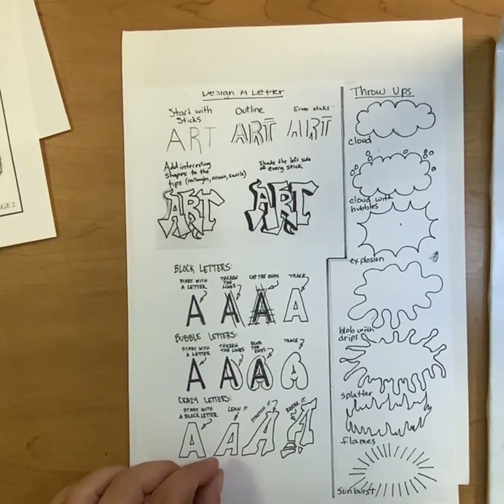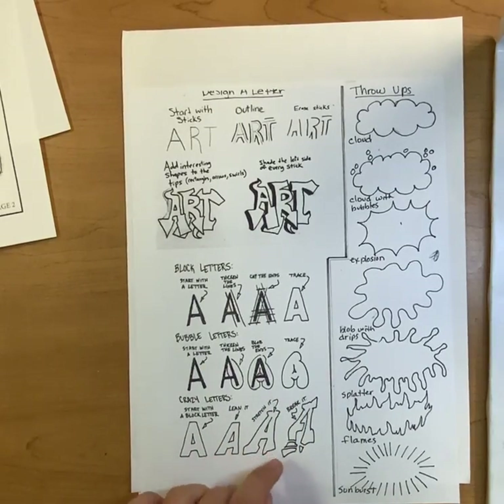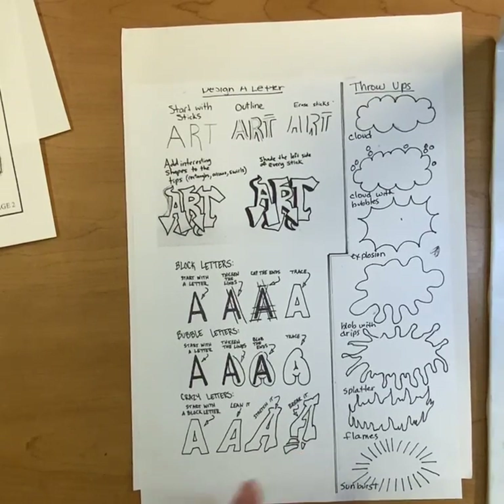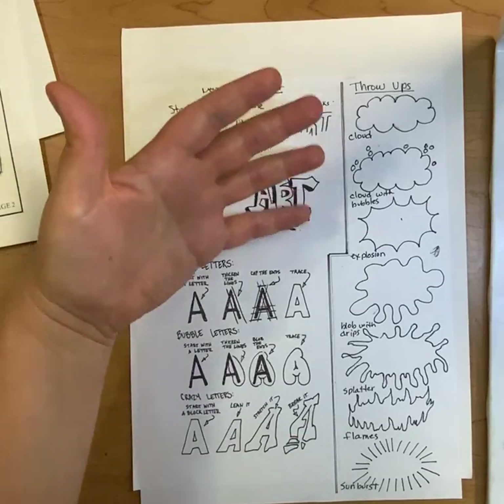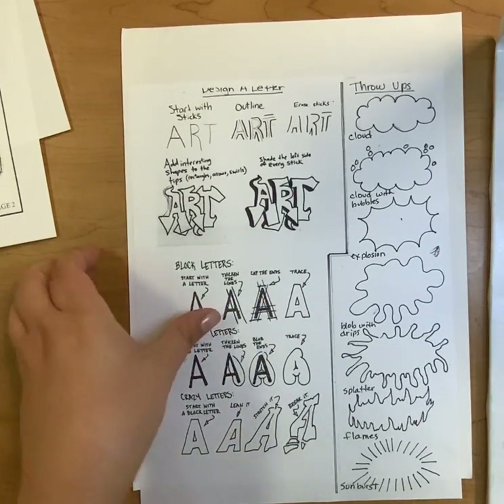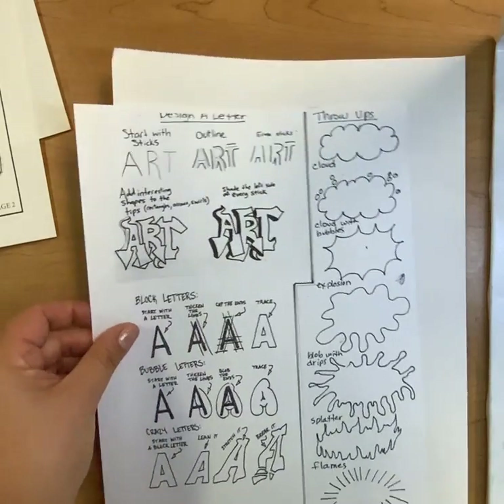Crazy letters — you can think about leaning, stretching, and breaking up the pieces, as long as the letters are still legible or readable. Then you can emphasize your name with a cloud or bubbles, an explosion, blobs, splatters, flames, or sunbursts.